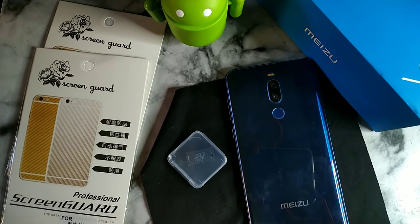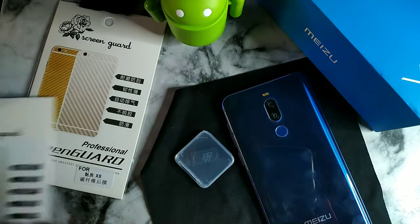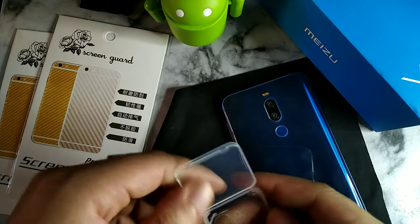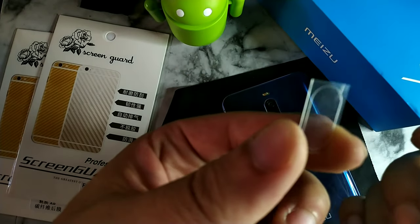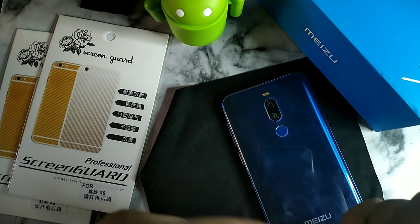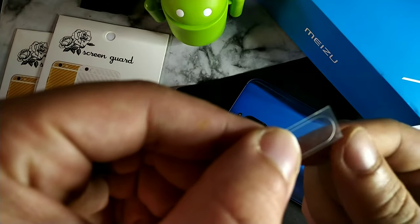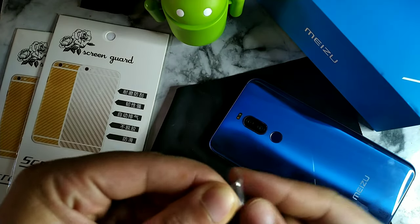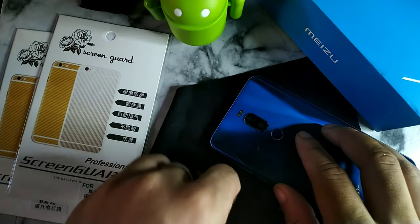I'm going to put the camera lens protector on first. It's actually cool that they sent two skins for the back — I only thought I was getting one. Opening this up, inside is this little tiny piece that you're going to put right over top of the camera. You peel right here and you can see it starts to come off, then we're going to put that right there on the camera — boom.